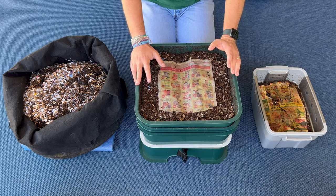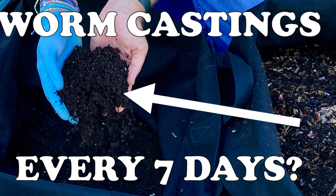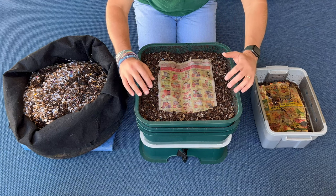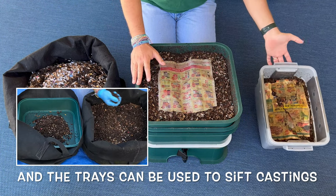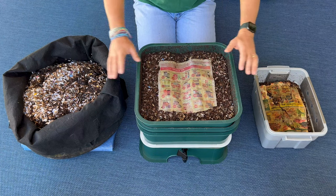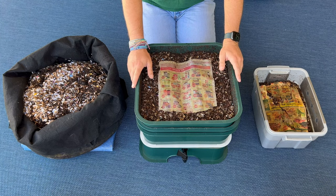For an intermediate to expert worm farmer, go for any of these three bins because all of them are fun. The fabric pot I love because I can keep feeding it, adding bedding, and take out castings every week — it's like a continuous flow bin and one of my best bins for the garden. The Vermihut is extremely fun because you can experiment with the different trays — right now I'm inoculating trays before bringing them up as active feeders. And the tiny bin is an all-around great bin that can fit anywhere. I hope this helps you decide which bin is right for you. Happy Vermicomposting everybody, take care!